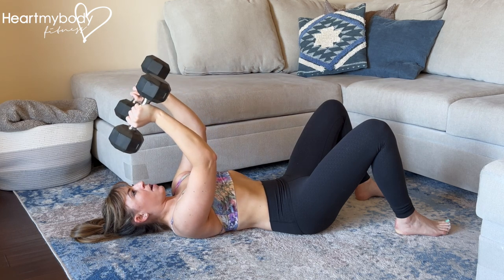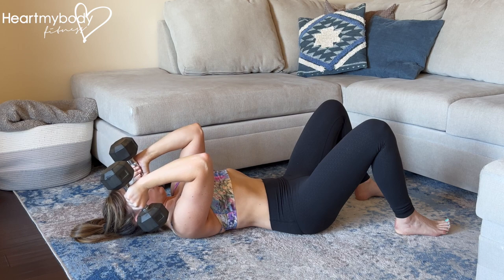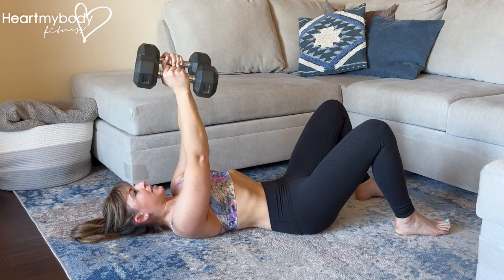Lower down and inhale. Now exhale and drive the weights up.